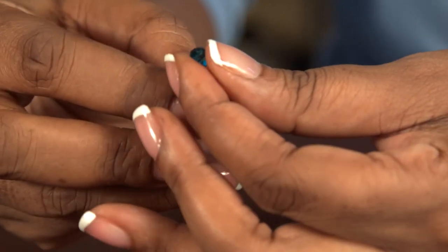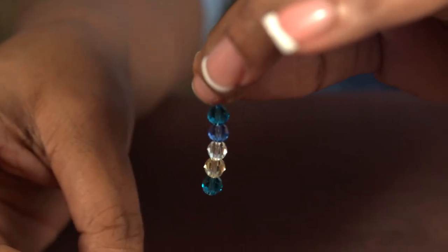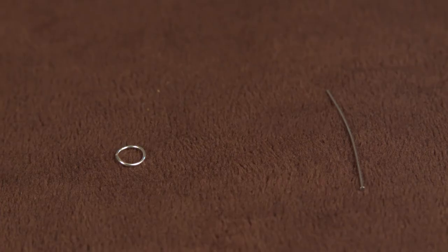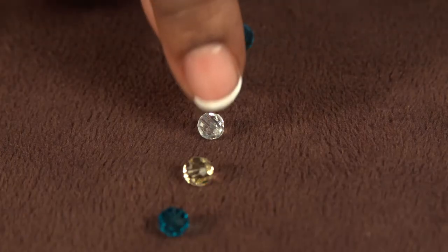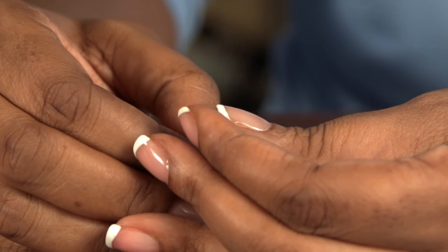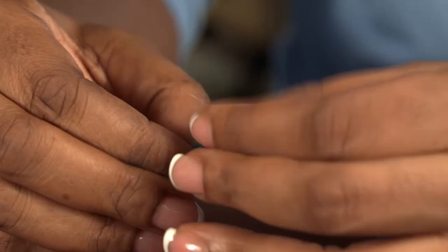Hi, my name is Nefertari Nelson and today I'm going to show you design ideas for Swarovski earrings. Ideas for Swarovski crystal earrings are always easy because Swarovski crystals come in a variety of colors, shapes and sizes. Today we're using the 8mm rounds and a simple head pin. We could take the 8mm rounds and stick them on our head pin and just multiply or rotate the colors to make a great Swarovski earring.